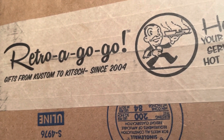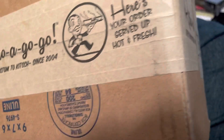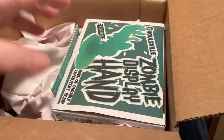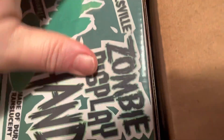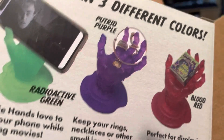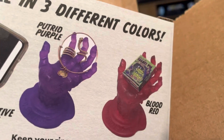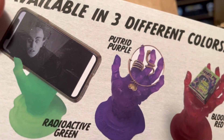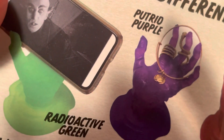My order from Retro a Gogo is here. Let's see what I bought. Oh, it's actually something different. I have a third hand I hope to make use of for any videos I decide to do on my phone. I actually got the red - blood red - or maybe I got the green one. I think I got the green one. Let's open it and see.